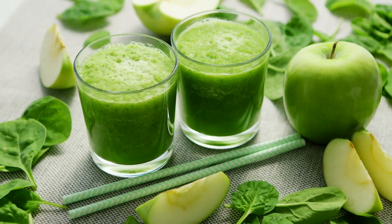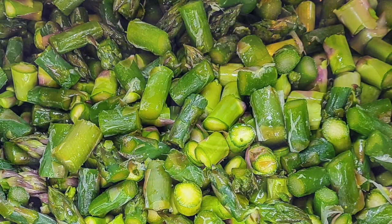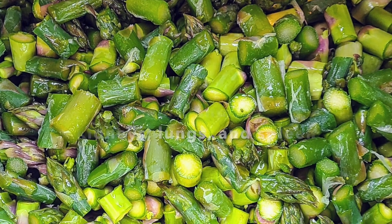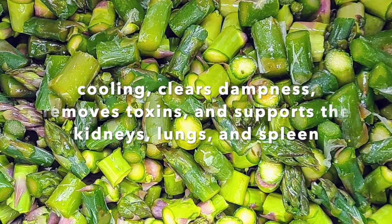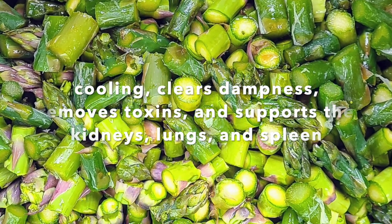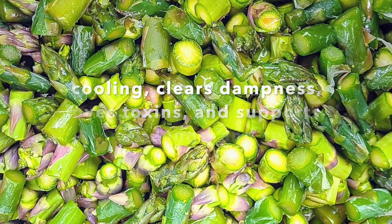I choose vegetables based on traditional Chinese medicine and food energetics. I started with asparagus because asparagus is a cooling vegetable — it clears dampness and cools down hot dogs, which we have one, actually two. Asparagus also removes toxins from the body while supporting the kidney, the lungs, and the spleen.